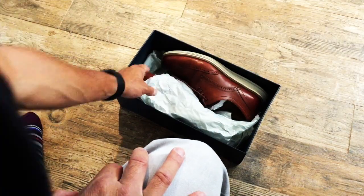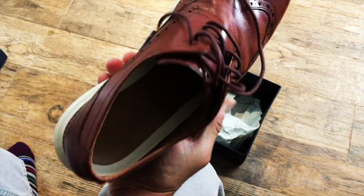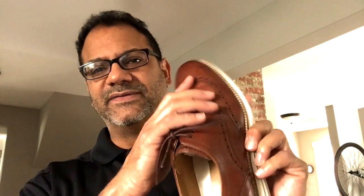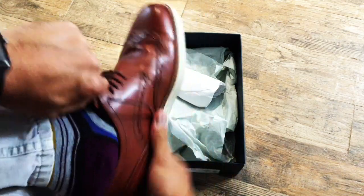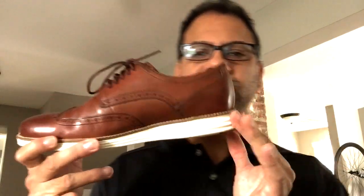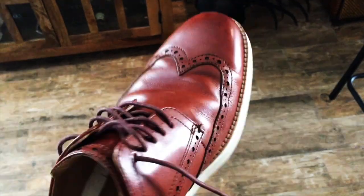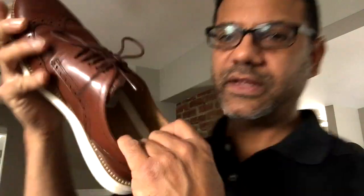These are Cole Haan Original Grand Swing. Let's do a little unboxing — as I do the Vanna White, I'll talk to you about the benefits of this product. Everybody loves a nice wingtip — classic design, beautiful, timeless. But look at this sole: cream sole, kind of funky, a little different take on the traditional wingtip. Beautiful Woodbury Brown, and that sole is flexible — look at that! Flexible and light.